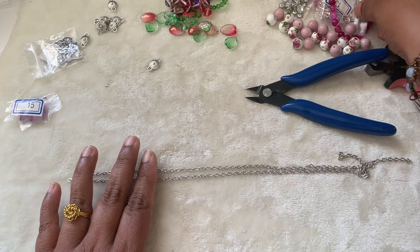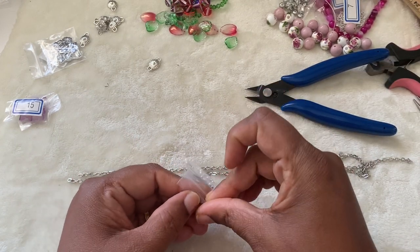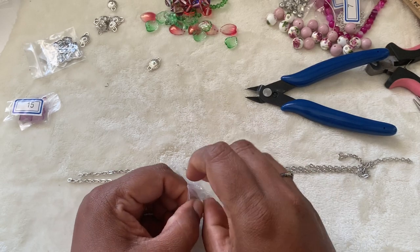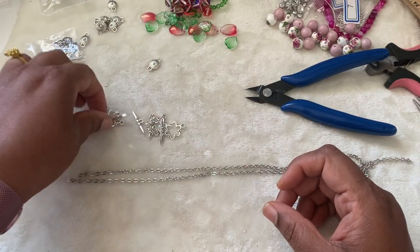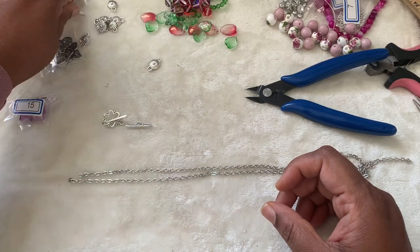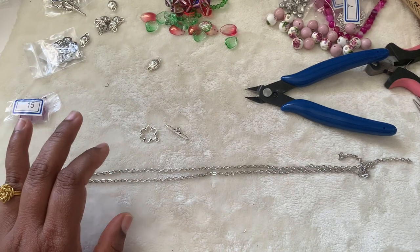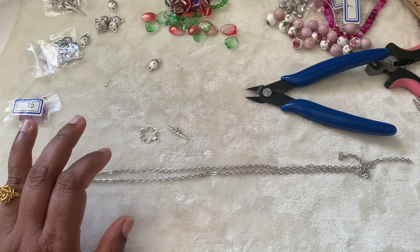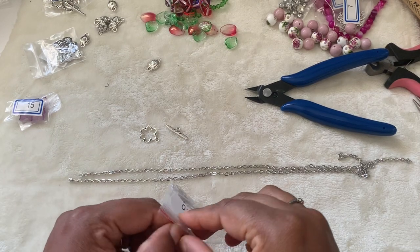I'm going to take the toggle clasp because toggle clasps came with the Bargain Beatbox. I'm using it — otherwise normally for chain I like to use a lobster claw clasp. But this came with the box so I'm using that, and I'm going to use some jump rings which came in last month's box.